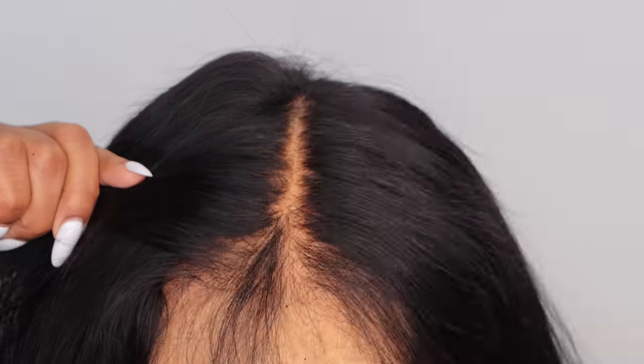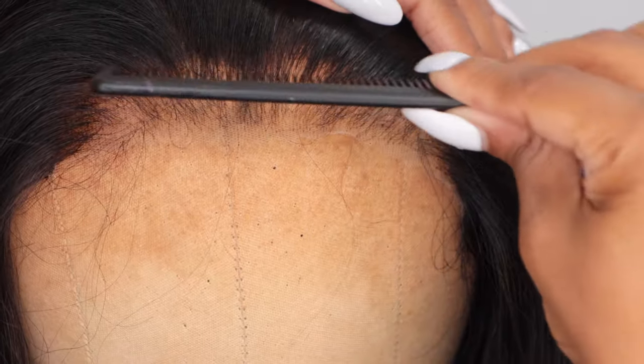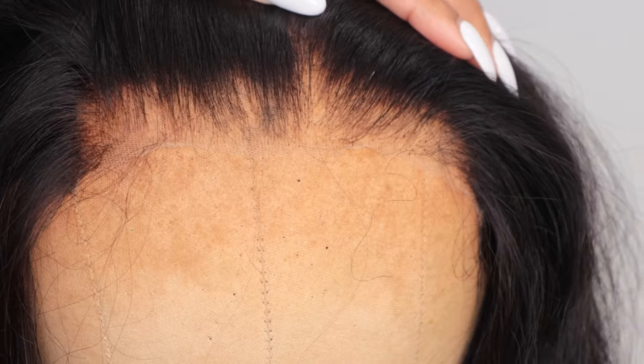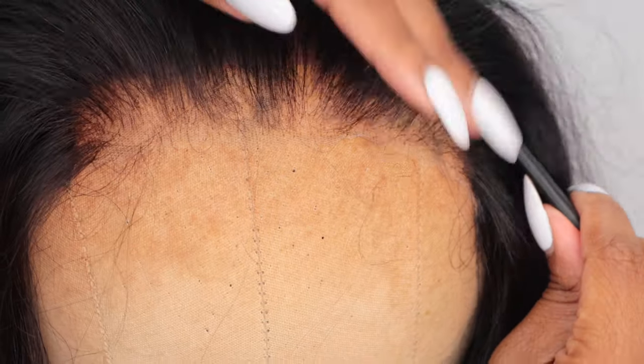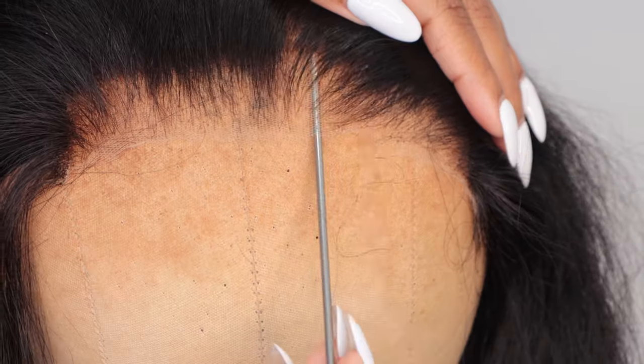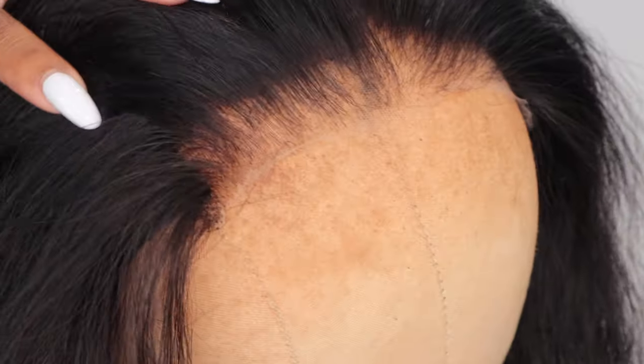The knots are really nice and small and from what I noticed this closure was pre-bleached for me, so I really love that the work was already done and I can just put this bad boy on. It does have a pre-plucked hairline which I appreciate as well, because I feel like this is great for beginners and people like me who are on the go, working, have a lot going on and may not have time to really prep and customize a wig — but this is pretty good. Even with the pre-cut lace it's absolutely perfect.